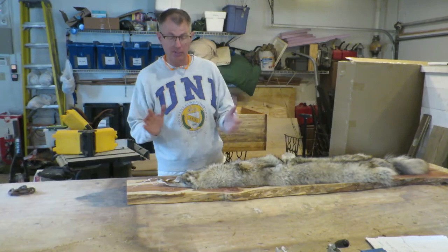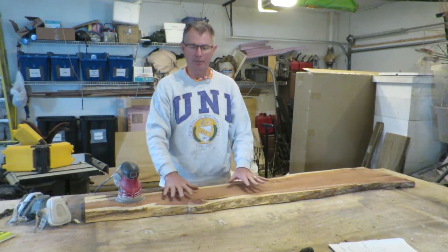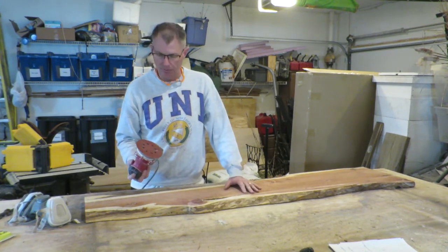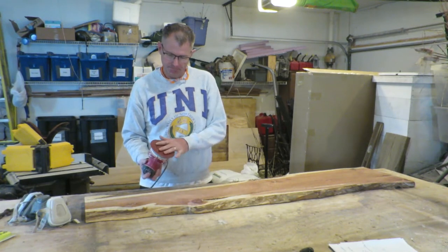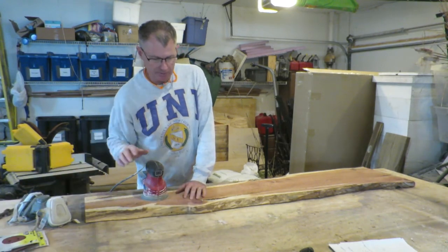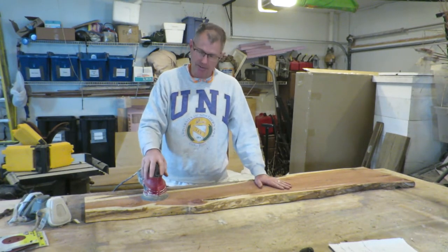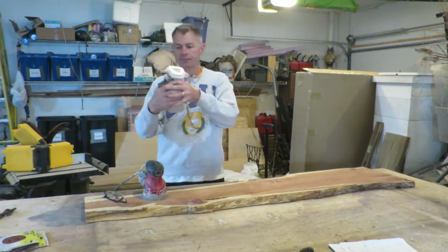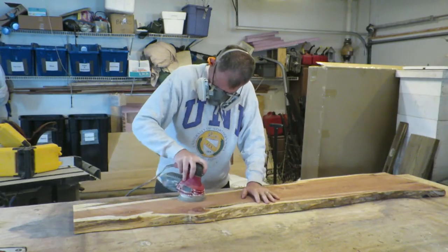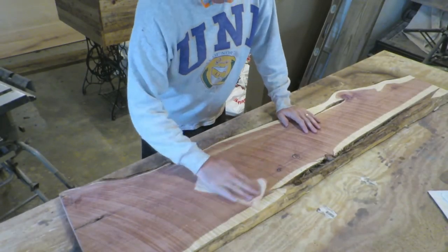Let's get started. I'm going to use the orbital sander — I'm not going to use the belt sander because it's too easy to take too much off. If I want to hog a whole bunch off I'd get the belt sander out. I'm using 120 grit because it's what I have right now. If I had a more coarse grit I would probably use it, but I think this is going to work.